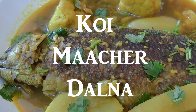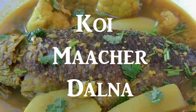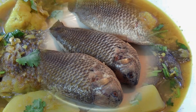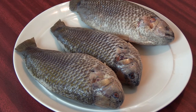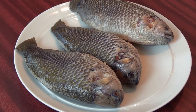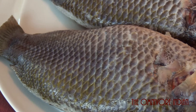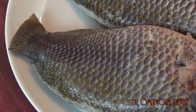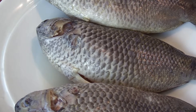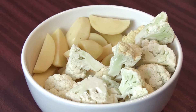Hi viewers, today I'll show you how to make koi machar dalna, or koi fish with vegetables. This is the famous Bengal koi fish. I shall be using three koi fish pieces that have already been descaled, gutted, and their fins have also been removed. They are rather fat pieces of koi.